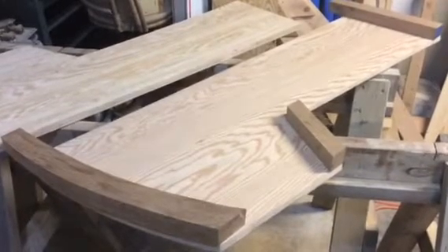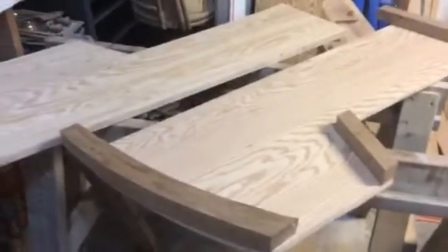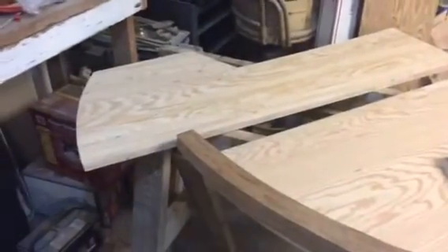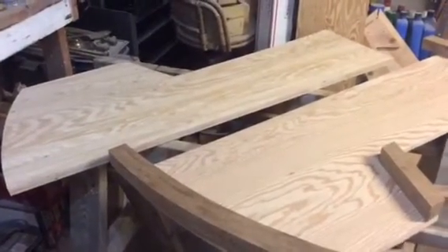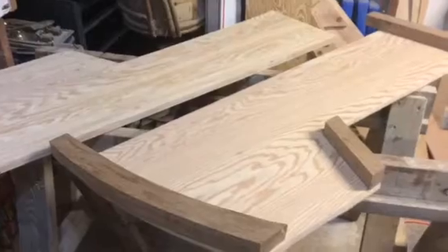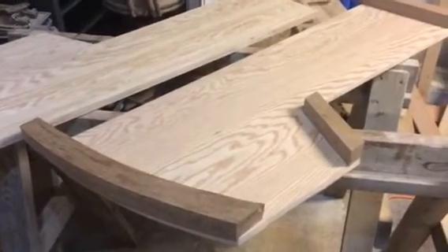This will be centerboard trunk video number two. I took my maroon plywood and I cut out both of the sides and they're pretty uniform. There are some places where I'm going to have to sand it down just a little bit and plane it just a little bit.